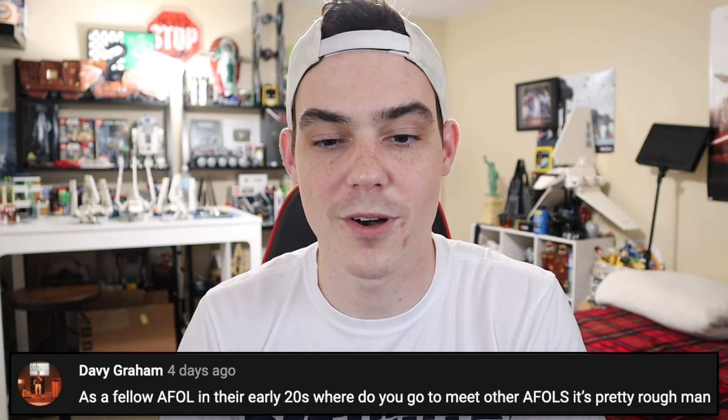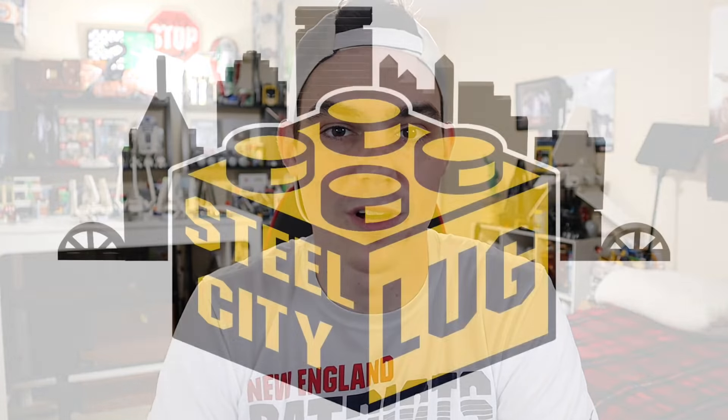Davey Graham asks: as a fellow AFOL in their early 20s, where do you go to meet other AFOLs? If you're trying to meet people in real life, it's going to be tough. Maybe you get lucky and meet a guy at the Target Lego aisle, but generally you're not just going to find random people in your day-to-day life who are into what you're into. You have to find a club — in Lego it's called a Lego User Group, or LUG. You can find those around you by going online.